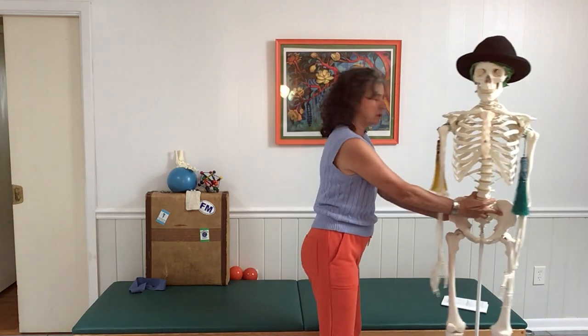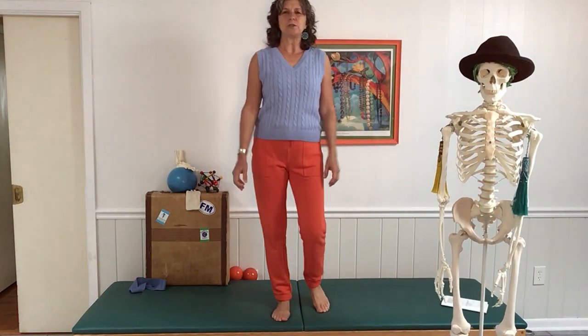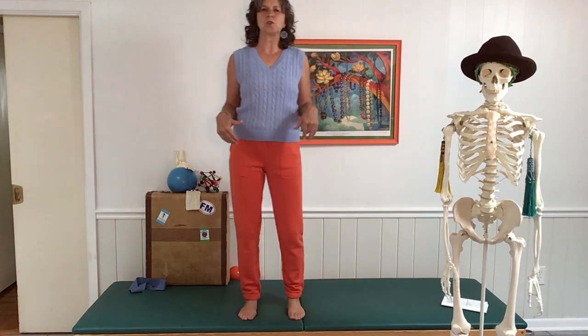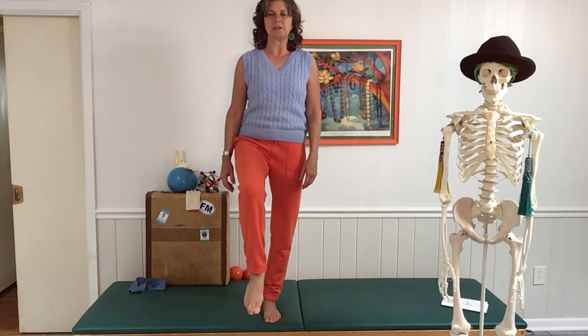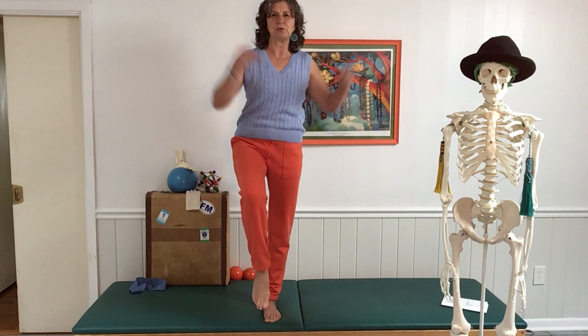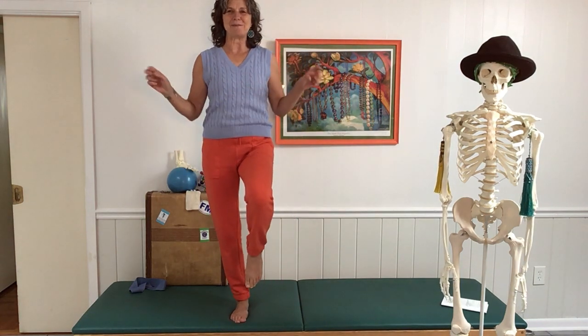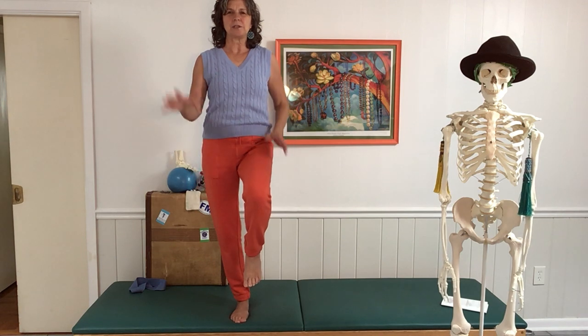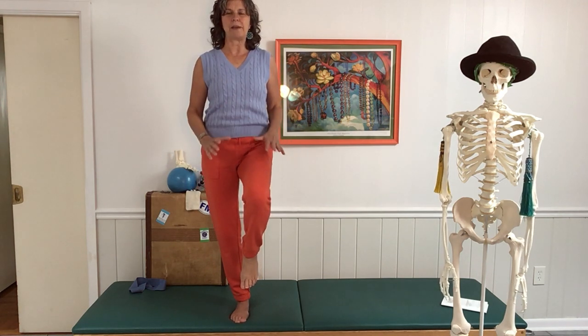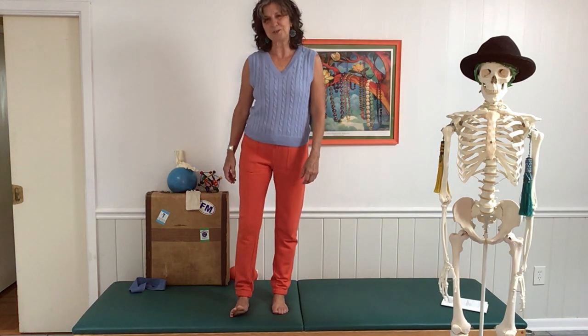First, we're going to come to standing, if you're able. We're going to take a little status quo right now of where our balance is — just notice how our balance is today. You can challenge it a little bit, and the other side, same thing. So we're just establishing a baseline of where our balance is right now.